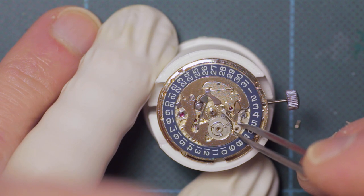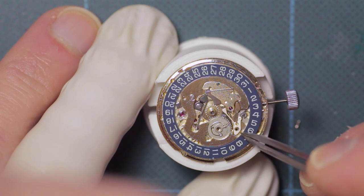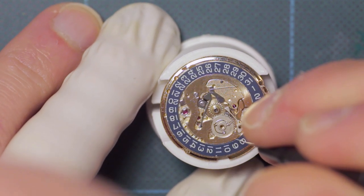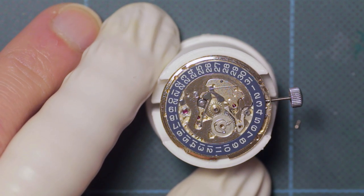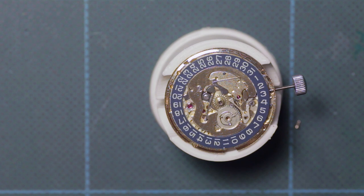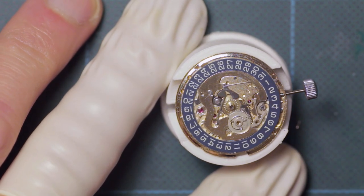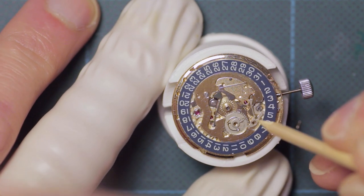These two components here are the final two components of the quick date change mechanism. These are screwed into place with the pivots lubricated and the mating surfaces of the two parts greased. I'm then just removing a little excess lubricant with some rodico.